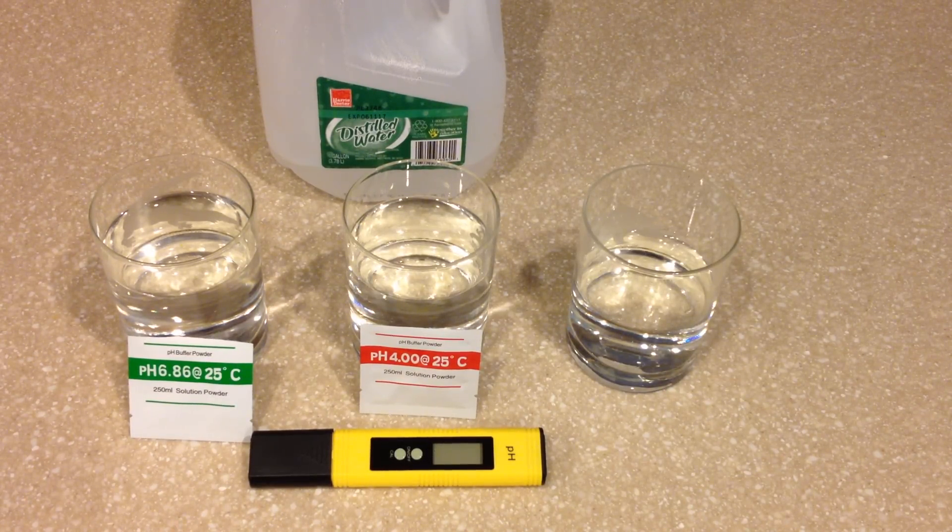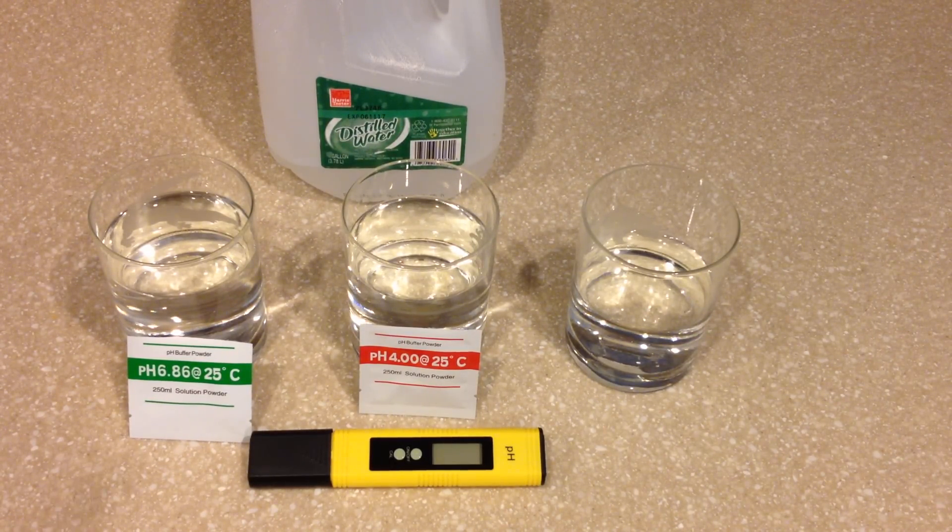In this digital pH meter review, we're going to be talking about the RyzenTech digital pH meter because I believe it has a function that is different than the other meters out there. It's the reason I like it the best, and it's the automatic calibration function, or the push button calibration function if you will.